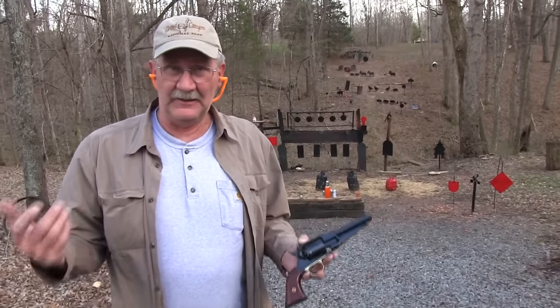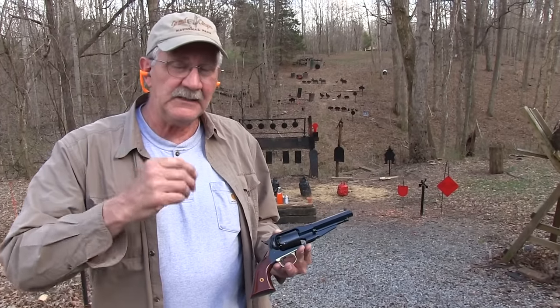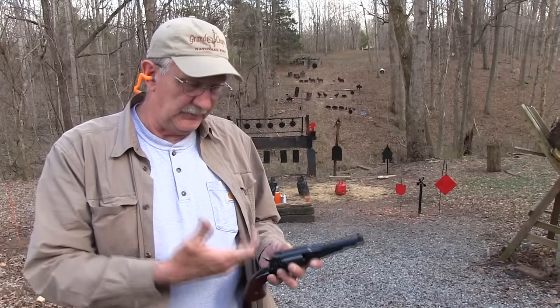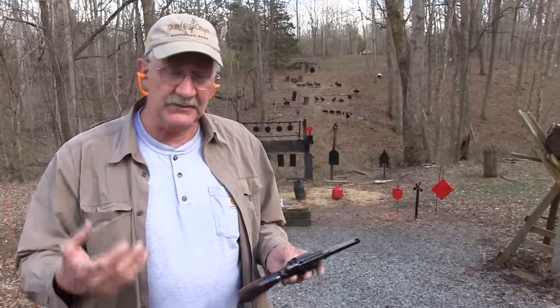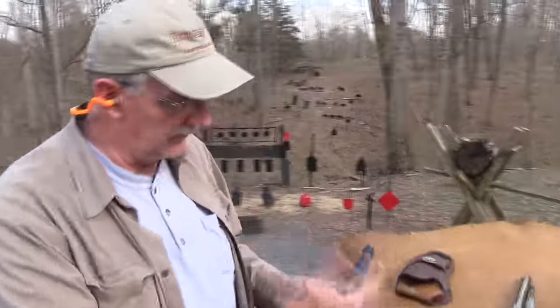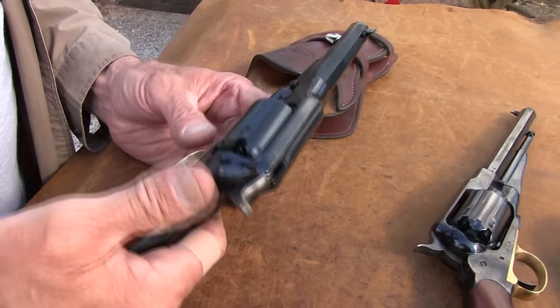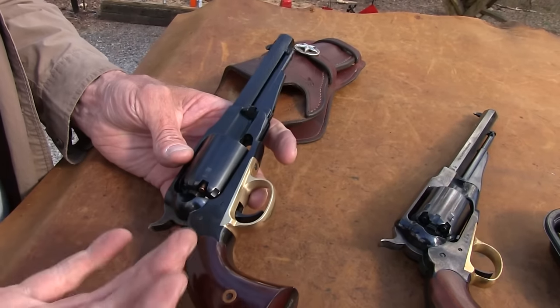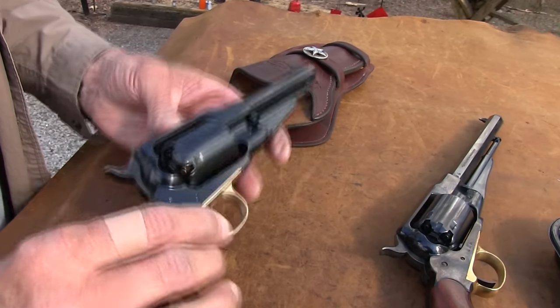Yes, percussion revolver — it had the percussion, but that's all it had. We're going to talk a little bit about conversions today and about this particular gun, the 1858 New Model Army Percussion Revolver that was used so widely in the Old West and in the Civil War. This one's kind of a cut-off version — kind of a Sheriff's model. It's a Uberti, and we appreciate Taylors and Company sending it to us. It's a neat gun. Uberti does a great job on these reproduction revolvers.